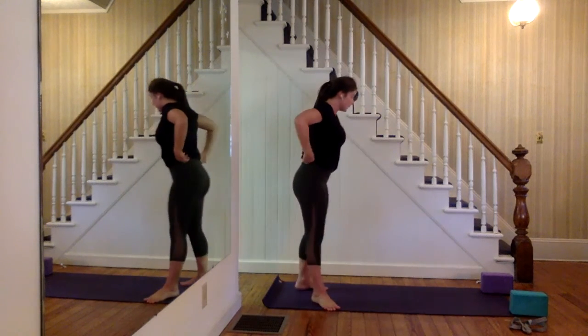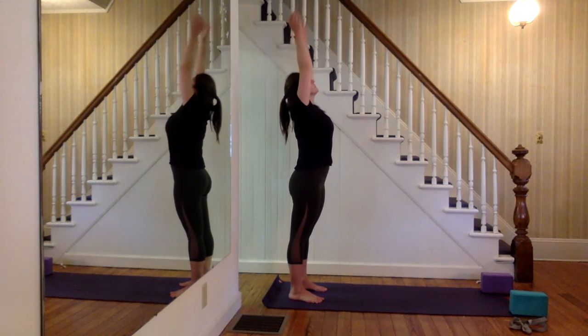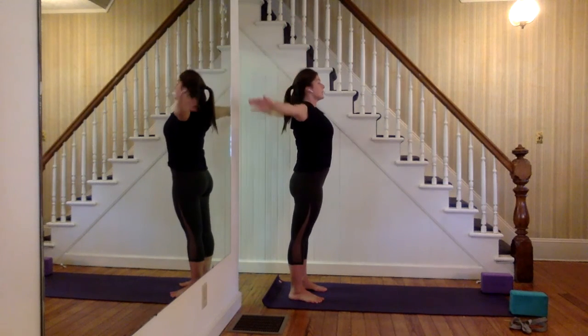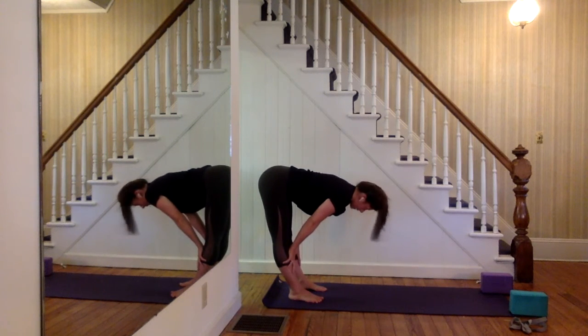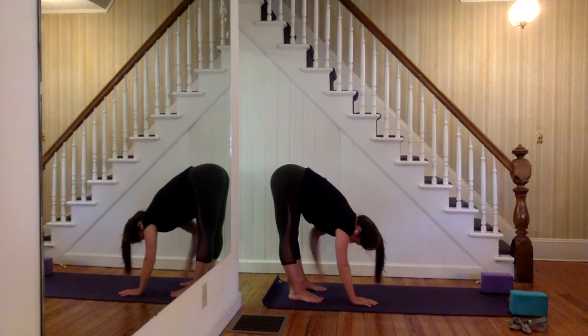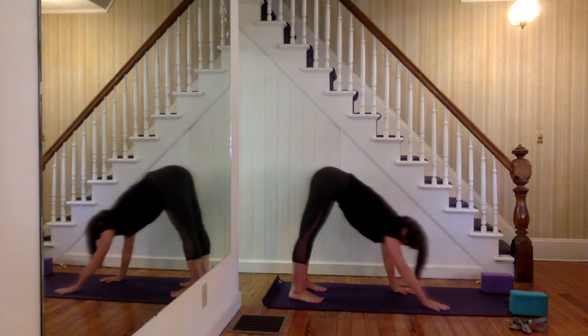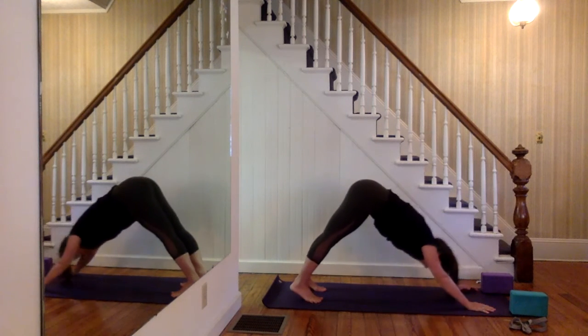Nod your head yes, shake it no, wrap your hands around your waist, give a squeeze. Inhale, roll up to stand. Come to the back of your space. Take a big inhale, lift up all the way, palms at the top, then exhale lower down. Inhale, press your hands into your shins, flatten out the back. As you exhale, plant your hands — keep your feet as they are, walk your hands forward to your plank pose, and then from your plank, hips come up and back into downward dog.